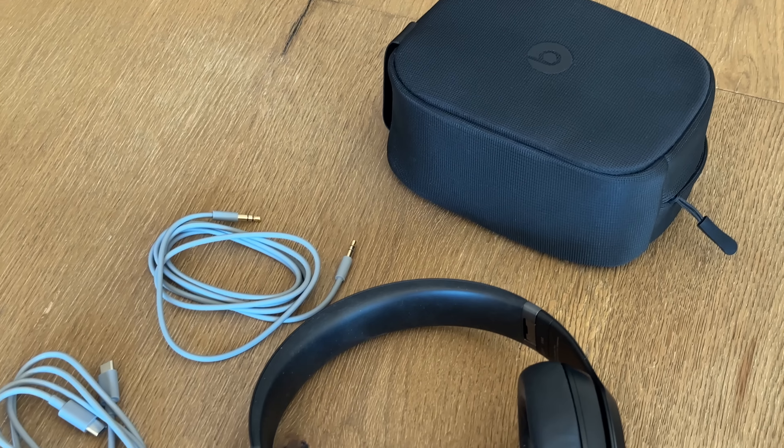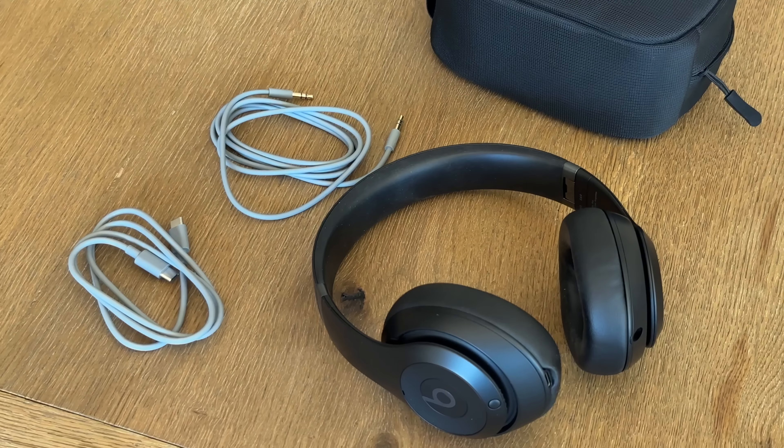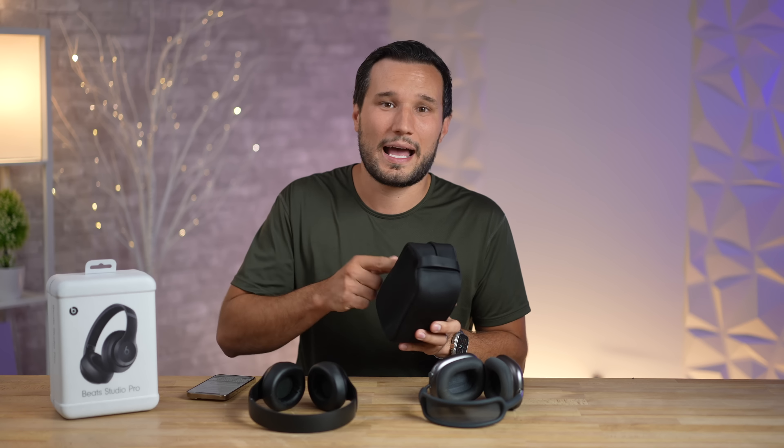I want to start out with the case because I absolutely love it compared to what I'm used to. The material is nice and soft but adds protection, you have a nice little grab handle, and inside there are two little pockets for storage. I also love that they include a 3.5mm cable and a USB-C cable, which is not only for charging but has really good data transfer.